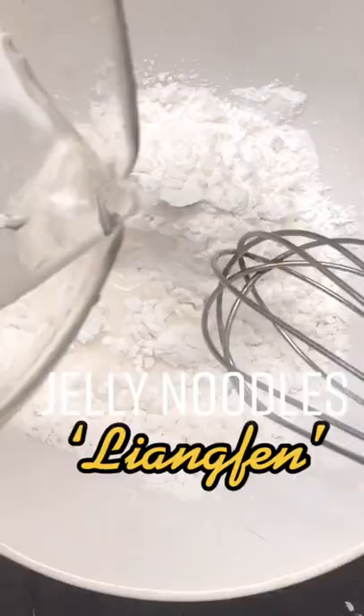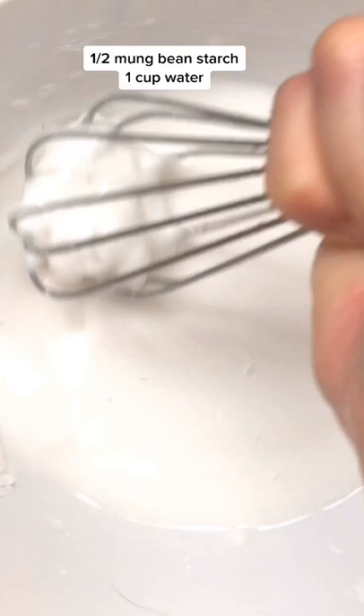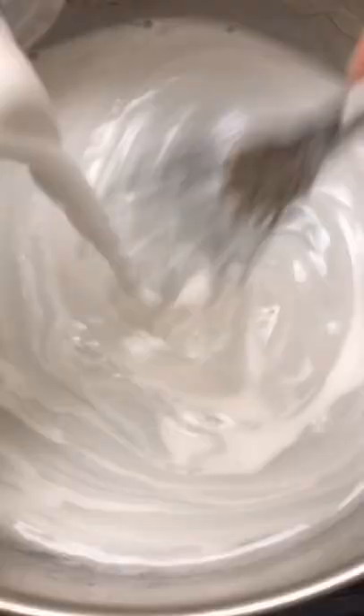How to make Chinese jelly noodles, also known as liang fen. Slowly mix water with the mung bean starch. It's going to be a little bit hard to mix, and then you're going to get a pot of boiling water and slowly pour in the slurry.